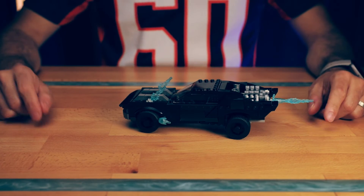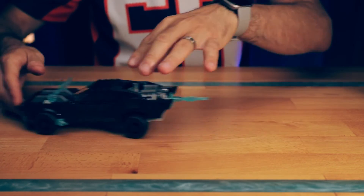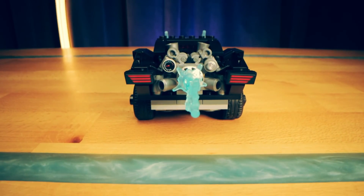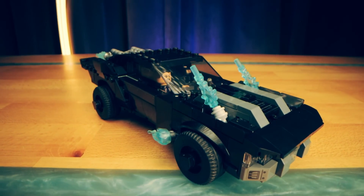Overall the build is very sturdy and you feel like you can be a little rough with it without parts falling off everywhere. I think this is a great set especially for that price point, but is it going to be an iconic Batmobile like the 1989 or the Tumbler? Only time will tell.